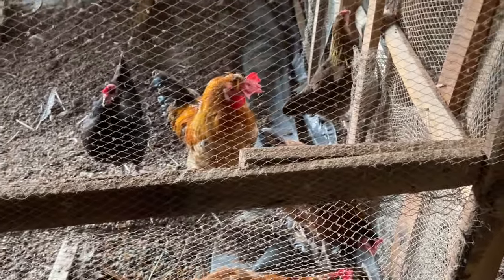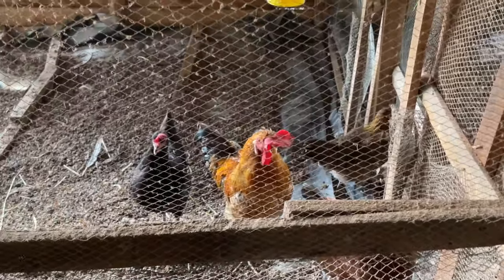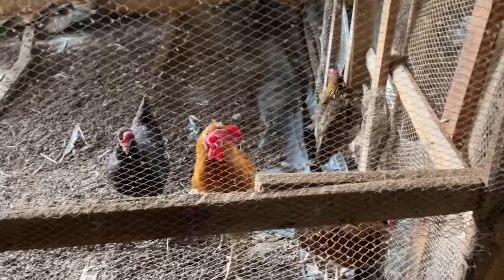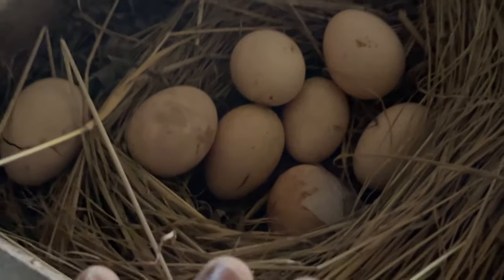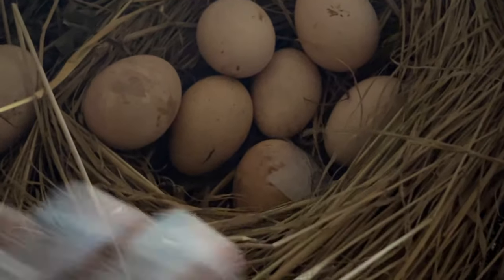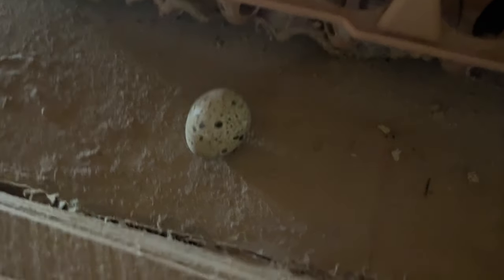On our farm we have two sections: the down section and the up section. This up section is generally for birds. You can see here we have some eggs — these are chicken eggs that have been laid. We have removed them and we shall be putting them here so we can sell them. We also have an egg here for the quails.